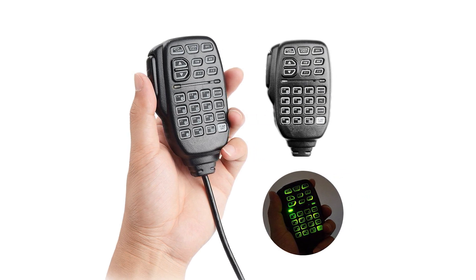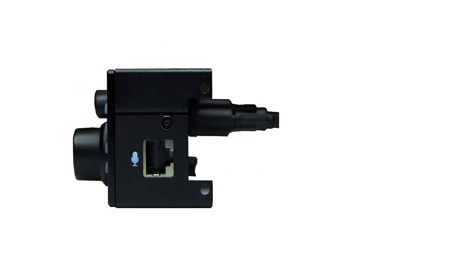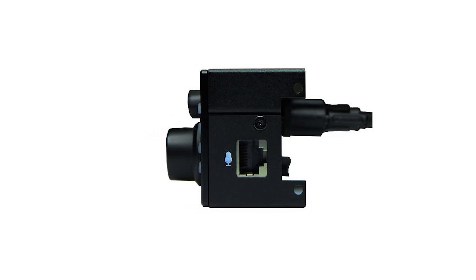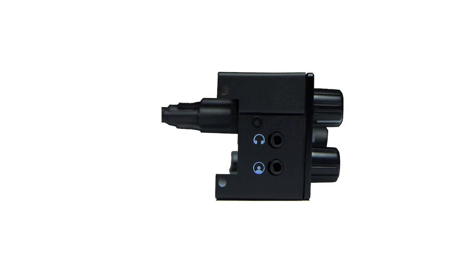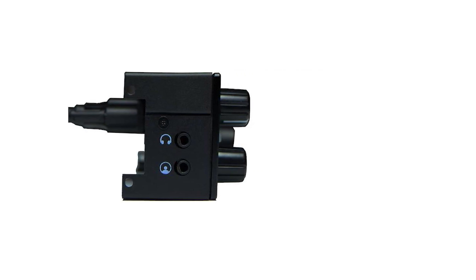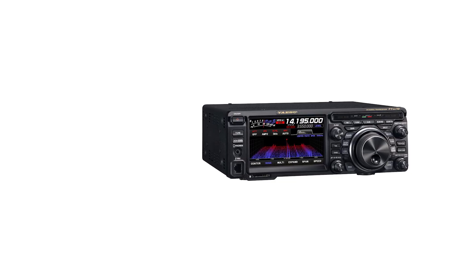The front of the Xiegu G90 high-frequency radio has a few buttons and a few knobs, but it's dominated by the large color display. This LCD shows plenty of information like frequency, volume, signal, standing wave, and more. It even has a waterfall to display the frequencies. However, this isn't a touchscreen, and not nearly as advanced as the displays you'd see on the ICOM IC-7300 or Yaesu FT-DX10.